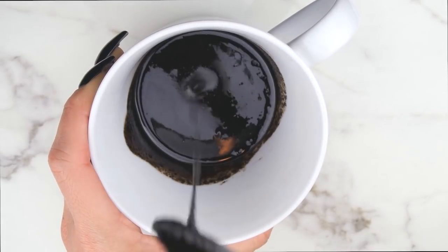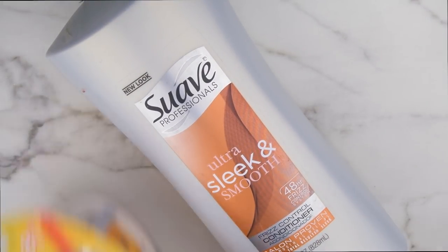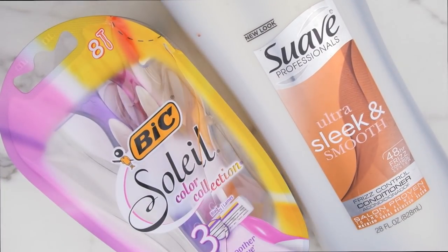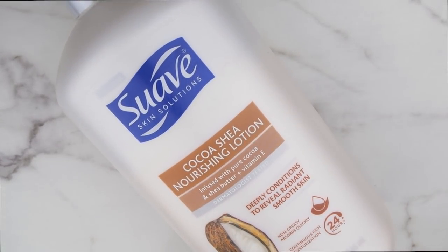I mix that together and set it aside for when I'm about to shave. I also use conditioner to shave. These are the razors I like to use — just the big Bic razors, these are my favorite. I also like to use body lotion; this is just Suave nourishing lotion, it works perfectly on my legs and it's super affordable.